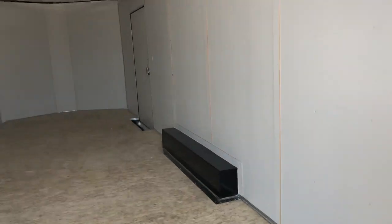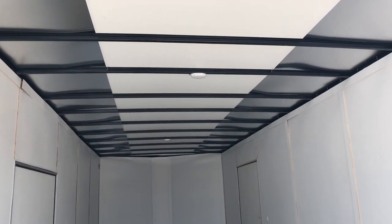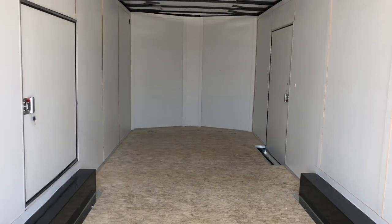LED taillights, of course all LED running lights. We've got a couple of LED interior lights there on the ceiling. One piece aluminum roof as well with Hallmark and Wells. And we have vinyl wall liner in here as well — makes it nice and bright.